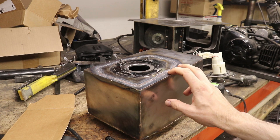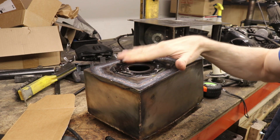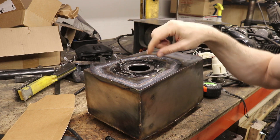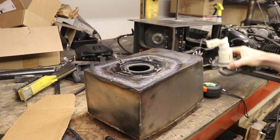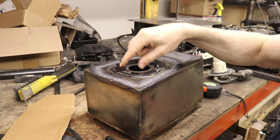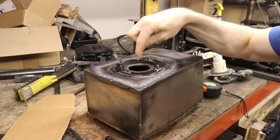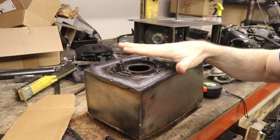I need to pressure test this motorcycle gas tank that I made. One of the first steps is sealing off all the holes in the gas tank — this is where the fuel pump and everything goes in. We need to seal this up to do our pressure test, and I also want to add a little hole so that I can supply air into the tank and pressurize it.